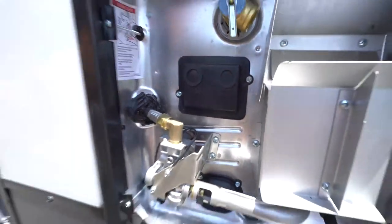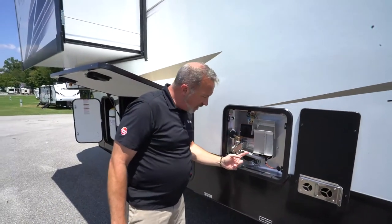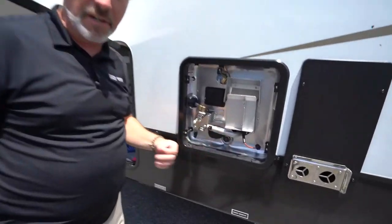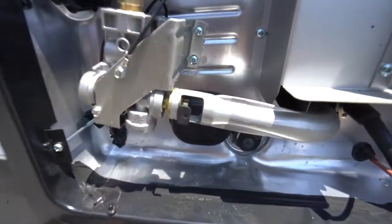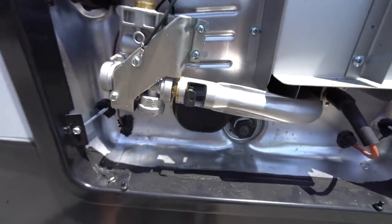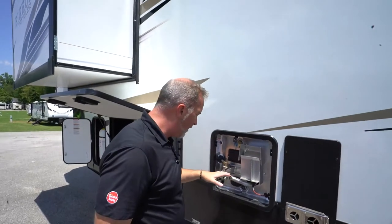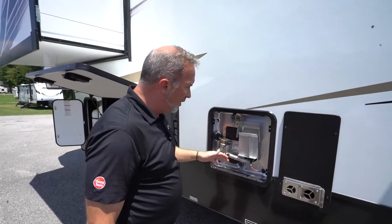One thing — especially if your unit has been in storage — get some pipe cleaners, just carry them with you, keep them in the kitchen. Clean out this tube right here because propane has mercaptan in it, and that smells really good to critters, bugs, bees, and dirt daubers. Sometimes you don't want that backfiring coming up, so you can easily clean that out with a pipe cleaner.